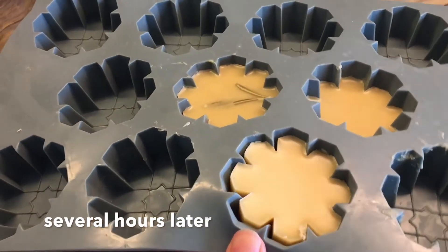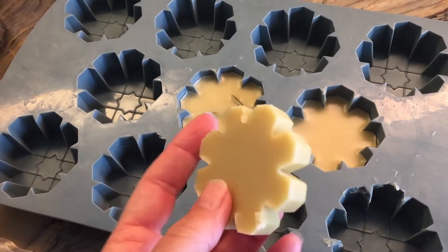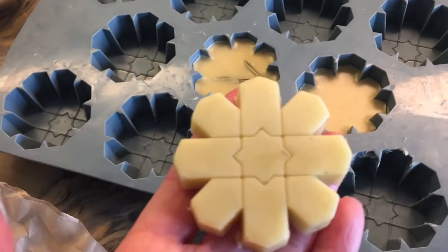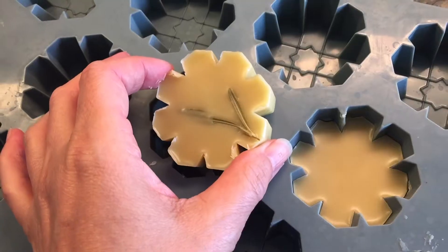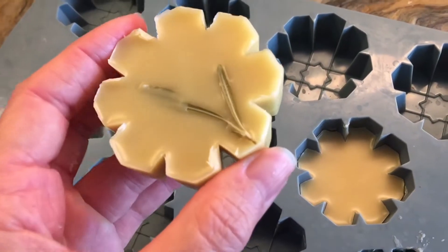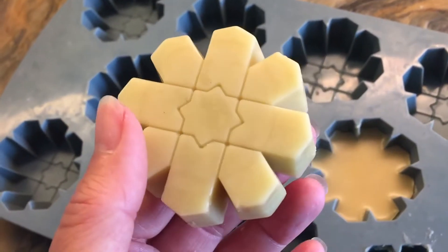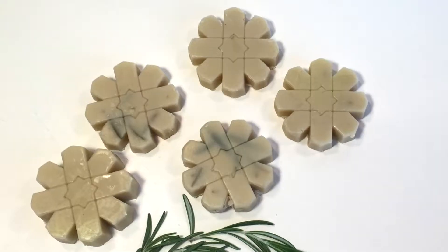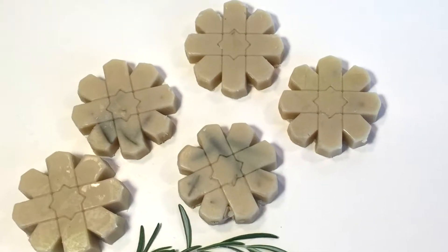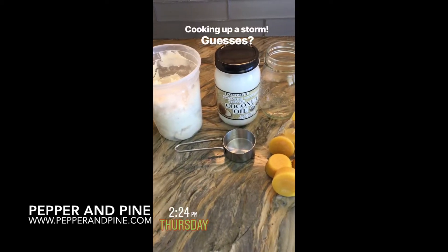Several hours later you can see how easily these pop out of that mold, and they smell amazing. The shea butter does have a really strong scent and it tends to overpower all the other essential oils I'm adding to these bar lotions, so you may want to cut down your shea butter or find one that isn't so strong in smell.